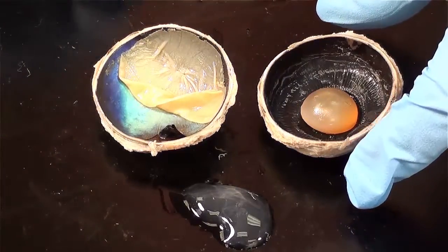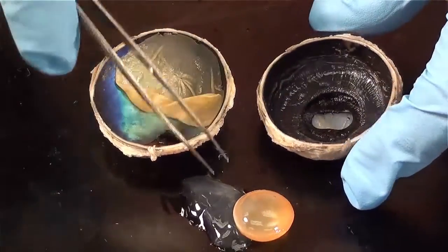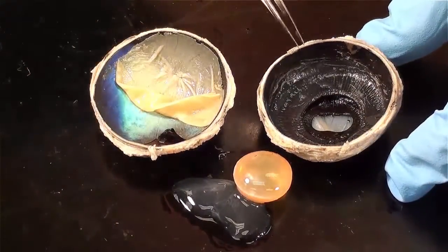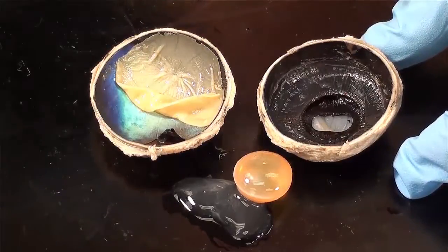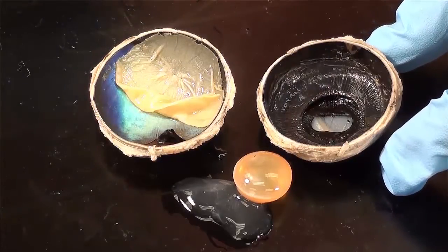This is the anterior half of the eyeball. I've already removed the lens, so I'll get it out of the way. What this reveals is an opening, which is the pupil. The edge of that opening is the iris.